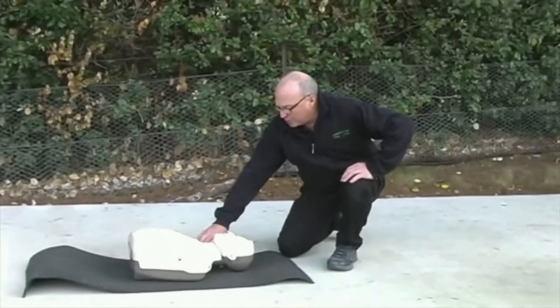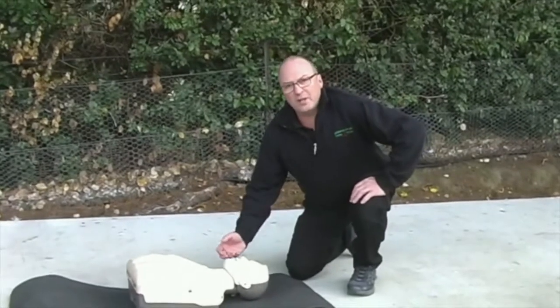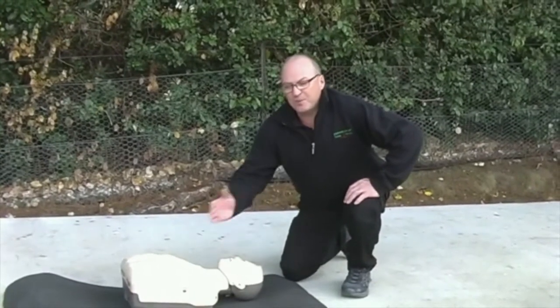Hello, can you hear me? Open your eyes — what's your name? Squeeze my fingers. We do this so we get a response from our patient. This is done from the safe area.